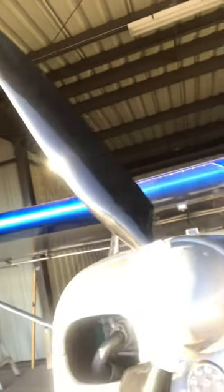First things first, make sure the mags are off and then we burp the engine. You just pull that through and you'll hear this gurgling sound. We'll cover that in another video.